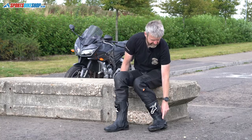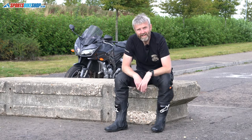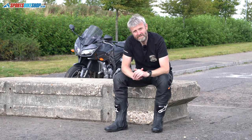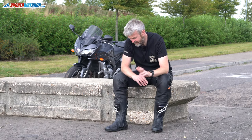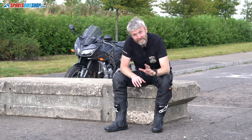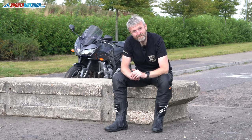Eleven years Alpinestars have been making these boots and, as I said, they're incredibly popular. Having done a couple of hundred miles in these myself, I can see the popularity and why people are absolutely in love with them and buy them again and again. I think they're a really impressive pair of boots and a credit to Alpinestars. If you've got any questions, comments, or experiences of these boots you want to share, please pop them in the comments below and we'll do our best to get back to you. Thanks for watching.